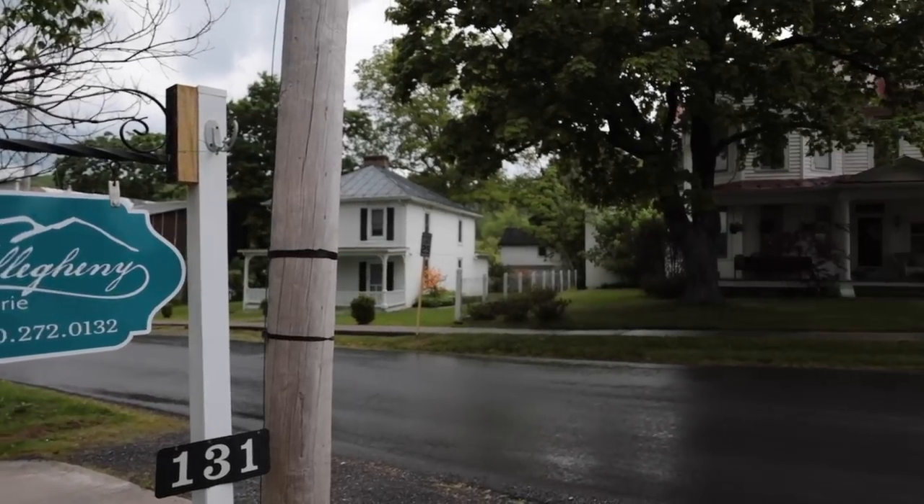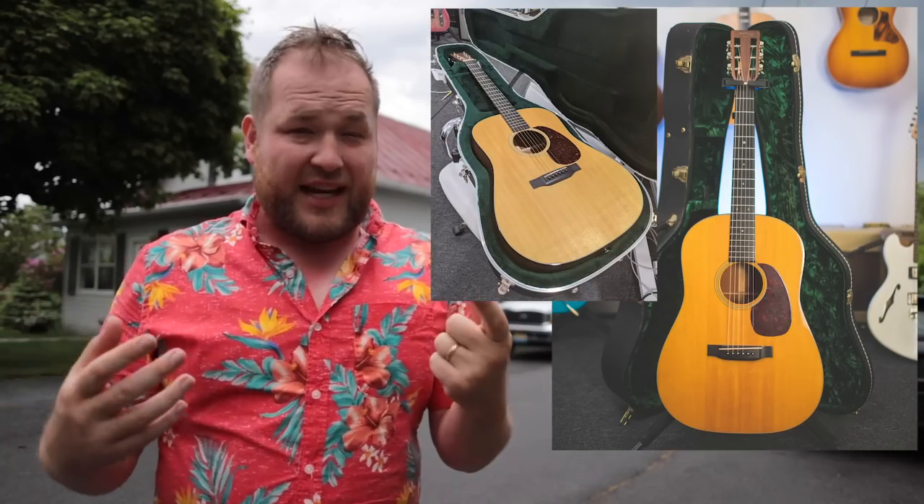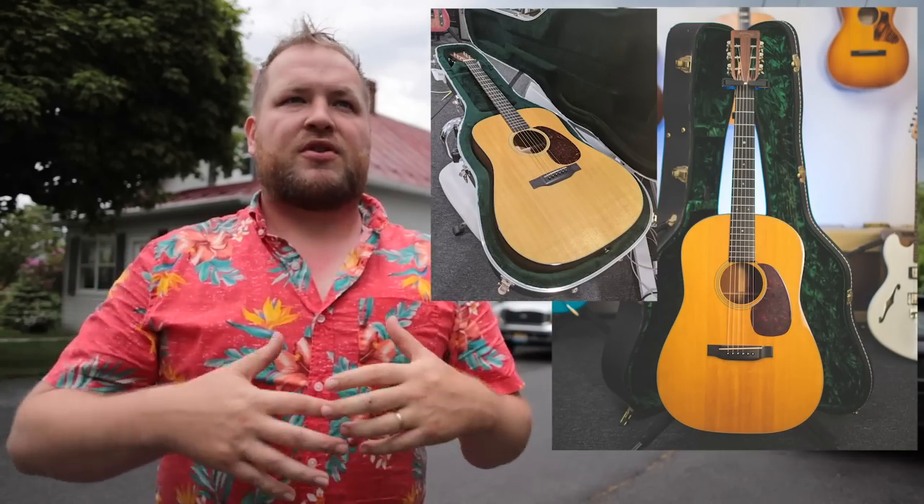I'm at Allegheny Luthery. I brought Ben two — actually three — guitars I want him to check out. This video is all about two Martins, two D18s. Both of them have truss rods with no tension on them and they're still a little buzzy, with necks that are a little too flat. I want to lean on a good friend and master guitar builder to see what his take is. Let's go in and check out what's going on with these guitars.